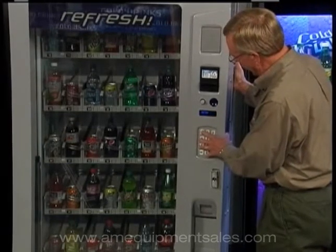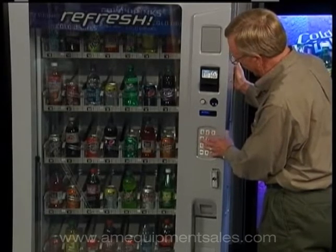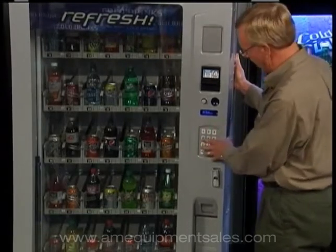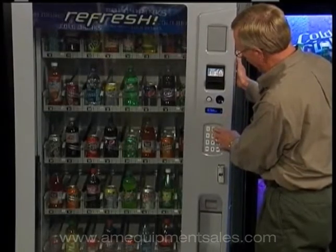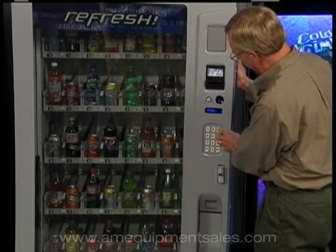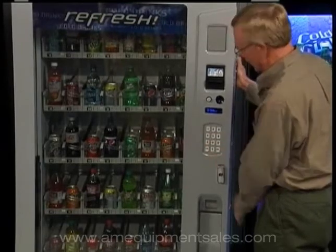Button one brings you back out. For set price, scroll down to where it says 'Set Price' on the machine, button four to enter. The first thing it wants to know is: do you want to set all selections? Button four to make the zeros flash. Button two scrolls you up through the pricing, button three scrolls you back down to whatever price you want to set, and button four to save it.